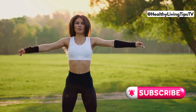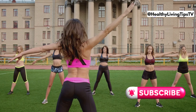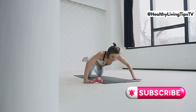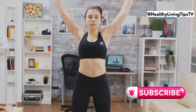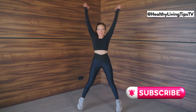Don't underestimate the power of simplicity with jumping jacks. This classic exercise is a fantastic way to warm up your body, get your heart rate up, and improve your coordination. Stand with your feet together and arms at your sides, jump your feet apart while raising your arms overhead, then jump back to the starting position and repeat. Jumping jacks are a great way to sneak in a quick cardio session anywhere, anytime.